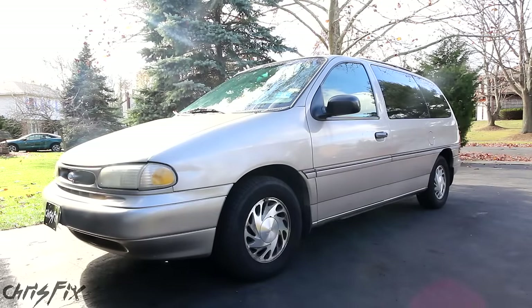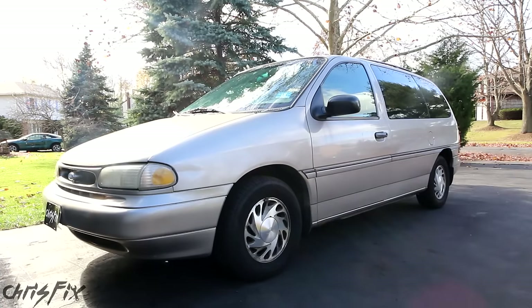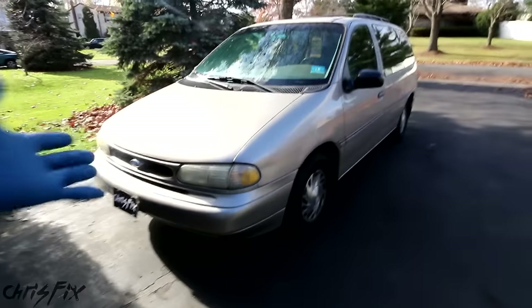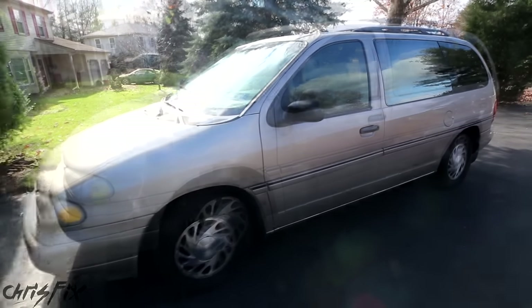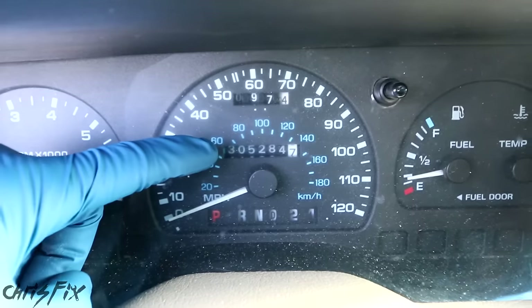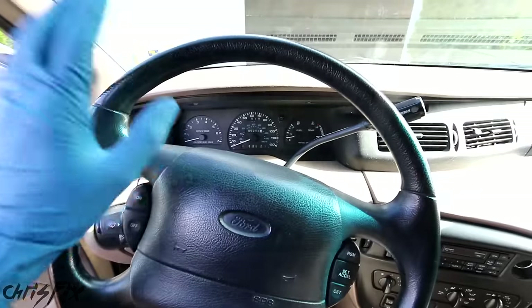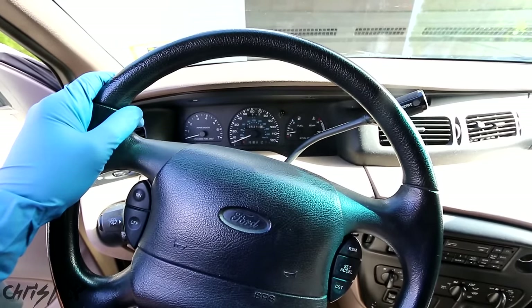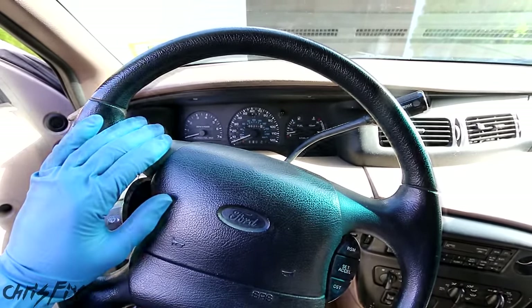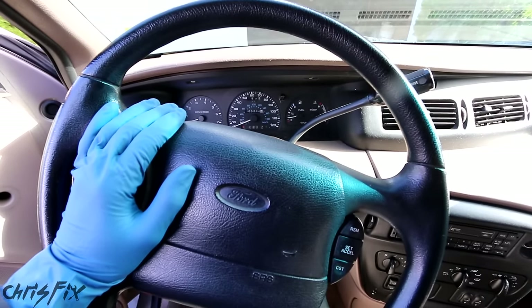Hey guys, Chris Fix here. Today we're going to do something awesome — we're going to cut open a fuel filter that has 300,000 miles on it. For those of you who don't know, this is my 95 Ford Windstar. My family has owned this thing since it was brand new. Check out that odometer: 305,000 miles and it's still running strong. Since I've had this car since brand new, I know all the service that's been done to it, and it's never had a fuel filter change. 300,000 miles on the same fuel filter is crazy and I cannot wait to cut it open to see what it looks like.